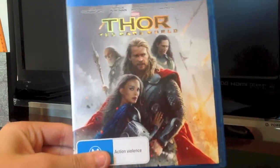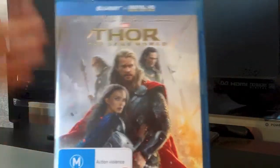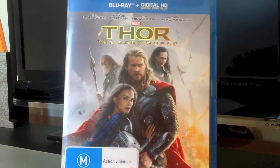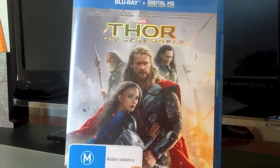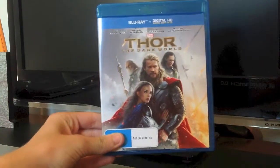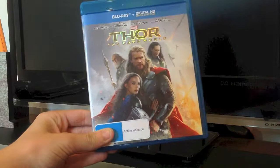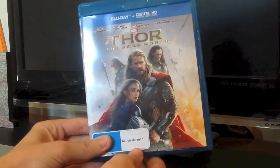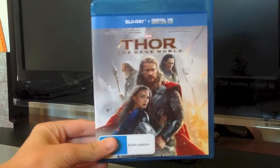The movie is pretty good in general — it's definitely one of my favorites in the Marvel Cinematic Universe. The soundtrack is really good; I love the soundtrack for this movie. Brian Tyler did a great job. That's my Thor: The Dark World Blu-ray unboxing.